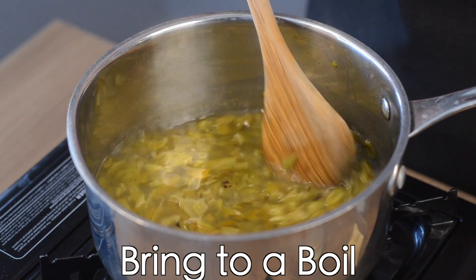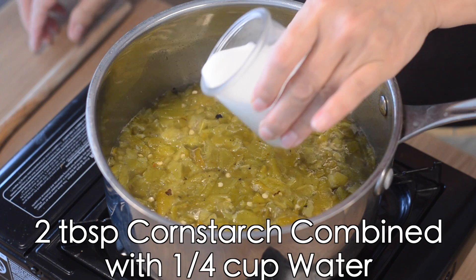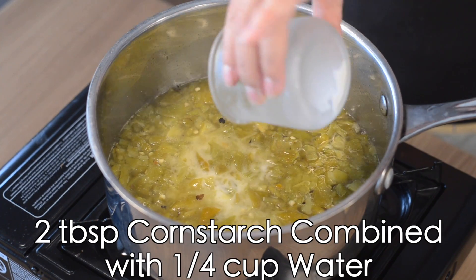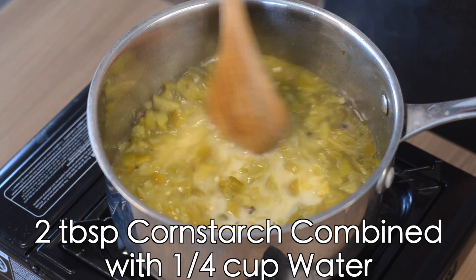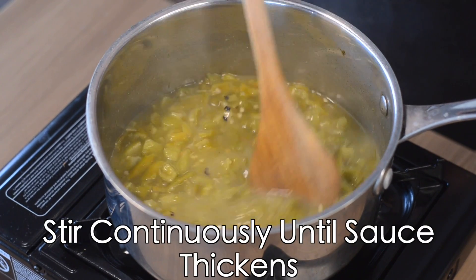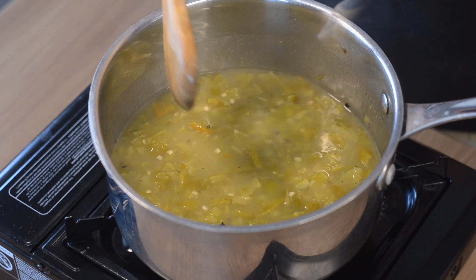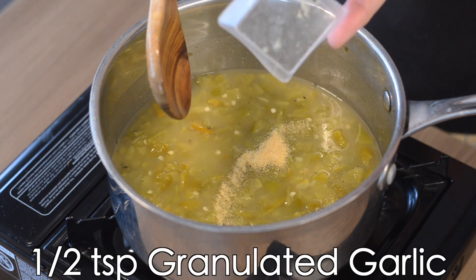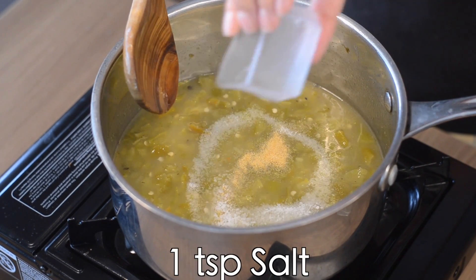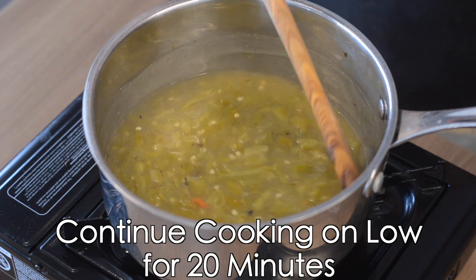The aroma from the chili will start to infuse the kitchen at this point. Once the chili is boiling, add two tablespoons of cornstarch mixed with a quarter cup of cold water. It's gonna thicken very quickly so stir continuously. Now add half a teaspoon of garlic and one teaspoon of salt. Stir to combine and cook on low for 20 minutes.